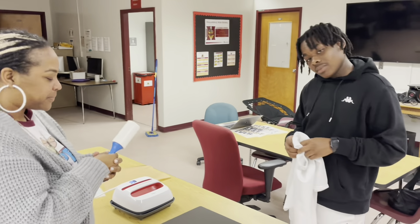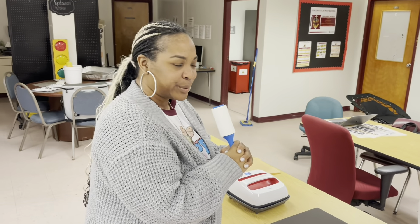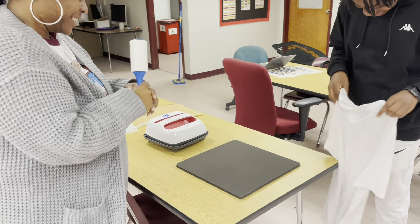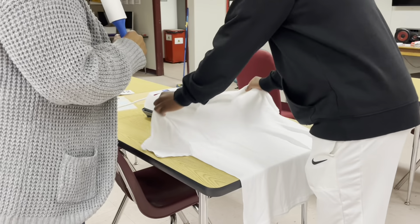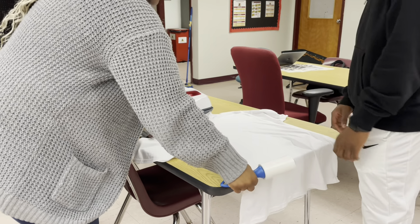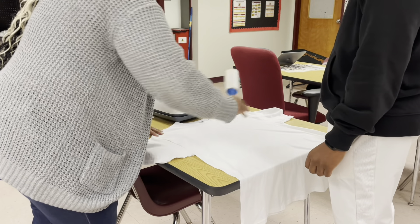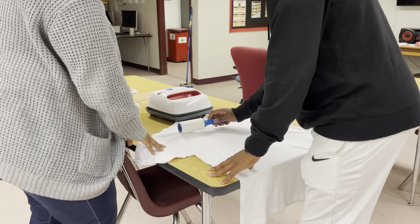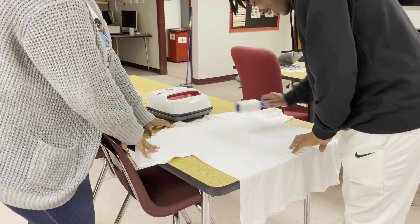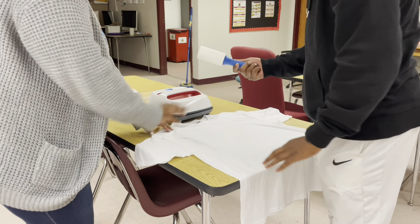We are about to let Ryan press his first shirt. Ryan has access to a Cricut Easy Press 2, so that's why we decided to use it. Ryan, you're going to place the shirt on this heat pad right here. Patrice, just help him out a little. We want to lint roll the shirt — this lint roller is going to remove any lint, so you want to lint roll in the area where you're going to be pressing, because you want the transfer to stick really nicely to the shirt.